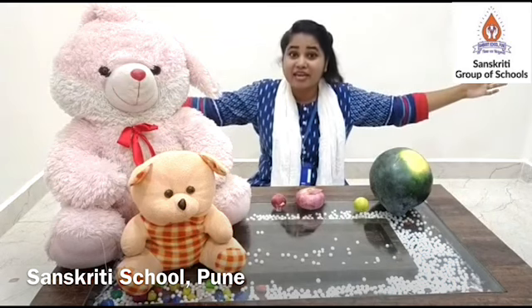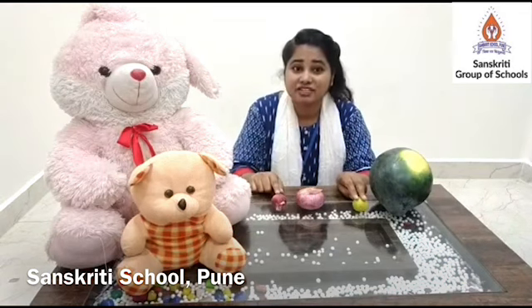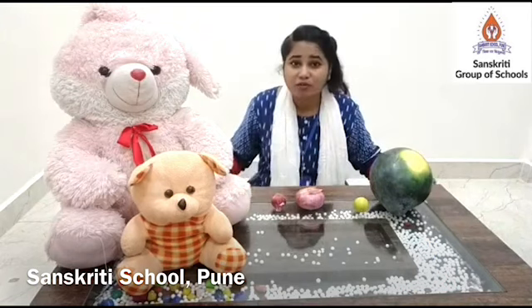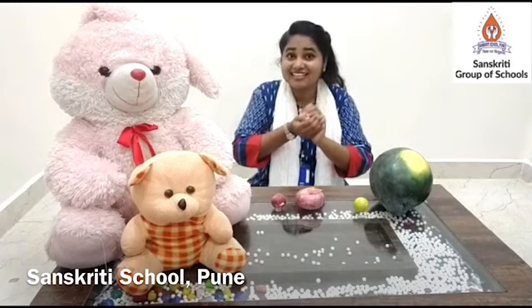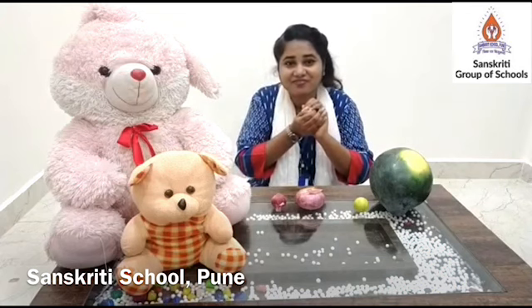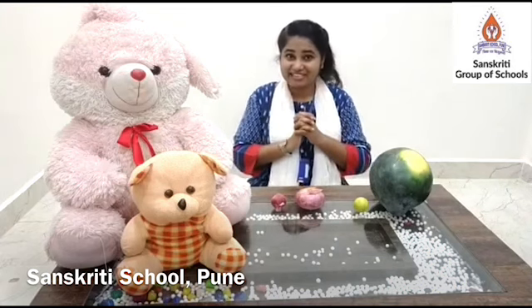And say big. If the object that I touch is small, you will have to bring your arms closer and say small. So are you ready for the activity? Let's start.